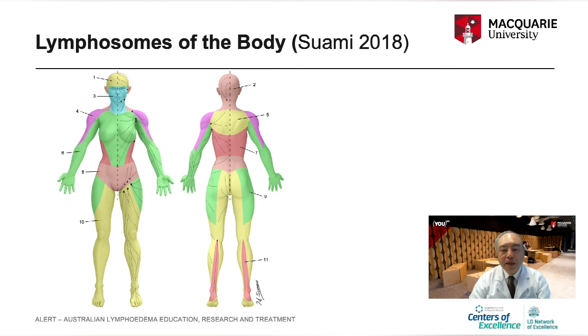After performing many dissections and an extensive literature review, I proposed a new concept of the lymphosome. The skin lymphatic system can be demarcated by lymphosomes.